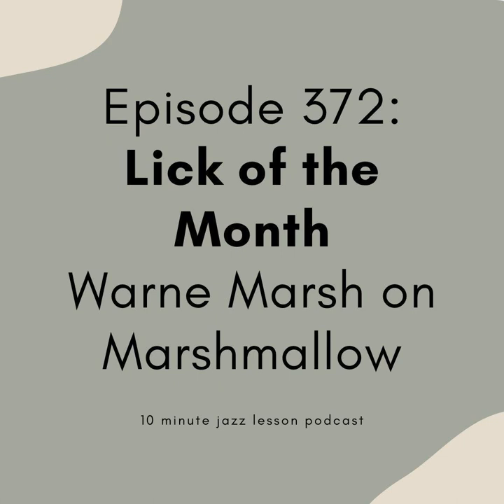To the over 350 people that are supporting us on a regular basis over there, thank you. We definitely could not do this show without you. It makes it possible for me to spend time working on this and make sure that you get an episode week in and week out. Again, 10minutejazzlesson.com, click on one of the Patreon banners, or patreon.com — search for the 10-Minute Jazz Lesson Podcast.